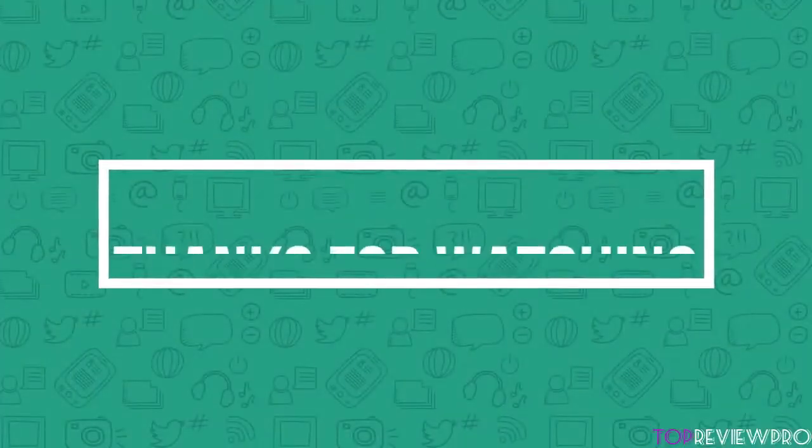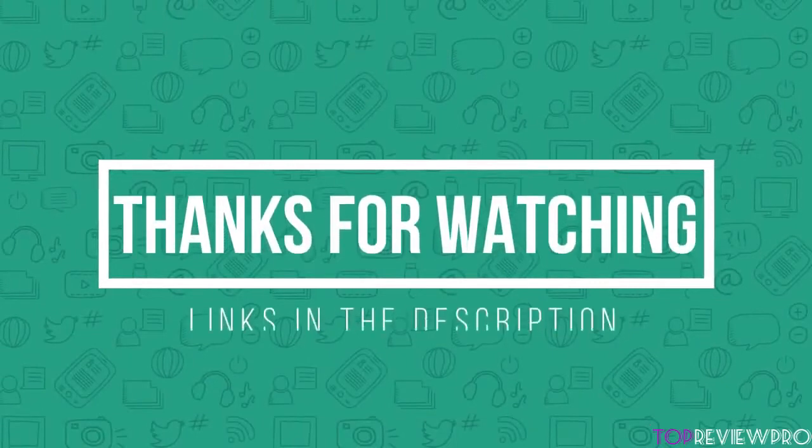Thank you for watching guys, I hope you liked this video. You can find links to all these backpacks down in the description and the comment section below, so if you want to find out more information about them, go check out the links there. Also, if you have any questions related to these backpacks, you can leave a comment below and I'll get back to you as soon as I can. Thank you very much for watching and I'll see you in the next video.